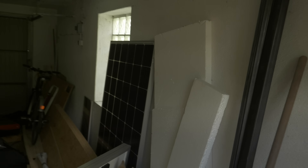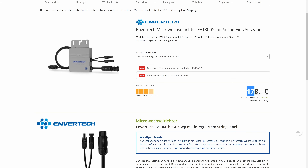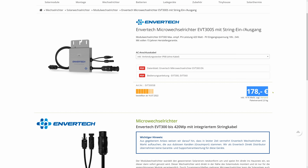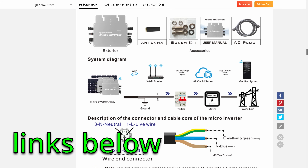I still had a second unused 300 watt panel in the garage that I wanted to install to reach the 600 watt limit. The microinverter I had before worked great but was only the 300 watt version, so I either spent another 150 euros on one or found something cheaper with better features — and I like cheap. I checked AliExpress and found a unit that supports two panels and has Wi-Fi monitoring with an app.